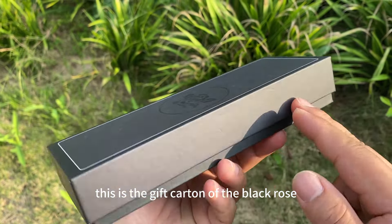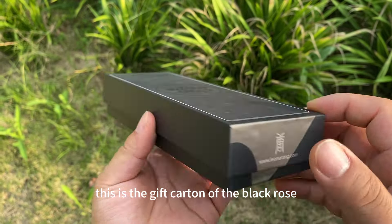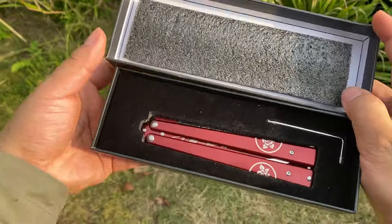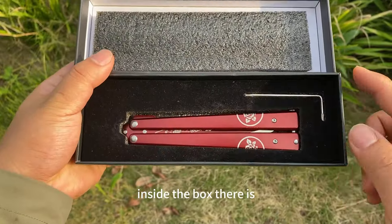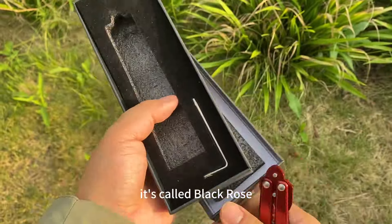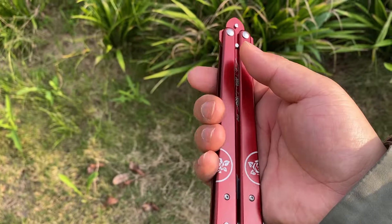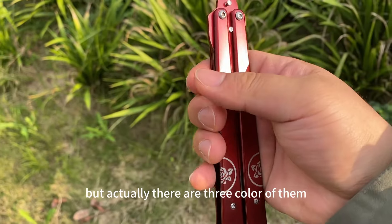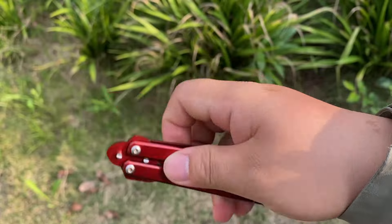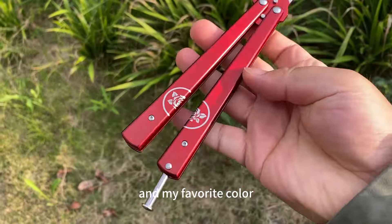This is the gift packaging of the Black Rose. Inside the box there is an Allen wrench and a balisong. It's called Black Rose, but actually there are three colors of them. This is the red one, and my favorite color.